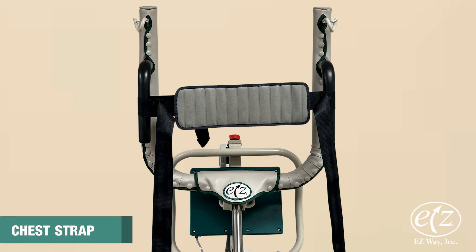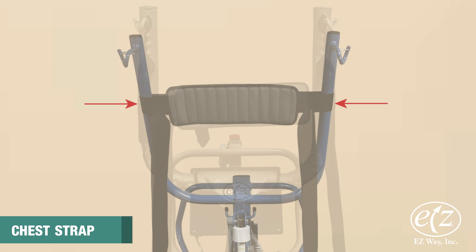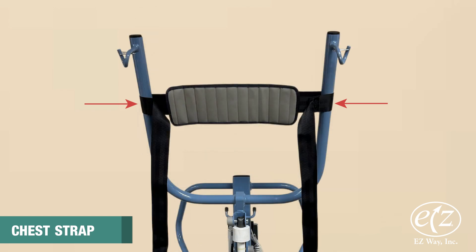The chest strap is used with easy way sit-to-stands to help keep forward-leaning people upright and to prevent them from slumping forward. The chest strap can be attached to the black padded handles on easy smart stands or to the stand arms on the classic stand.